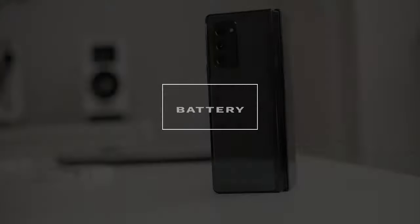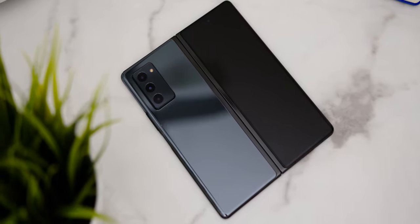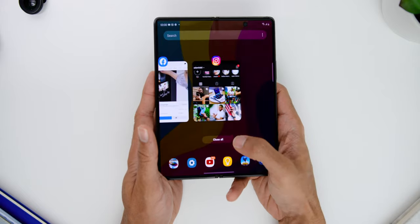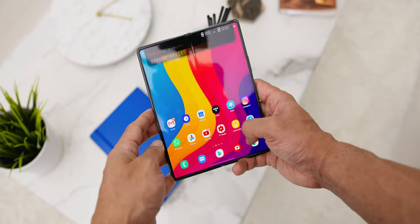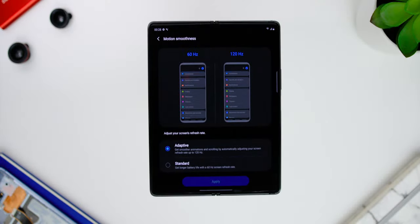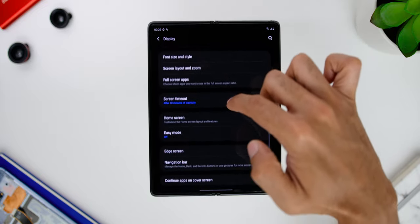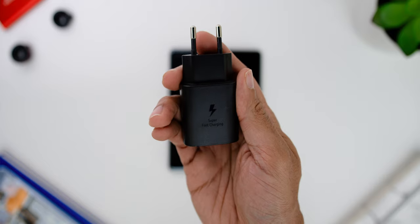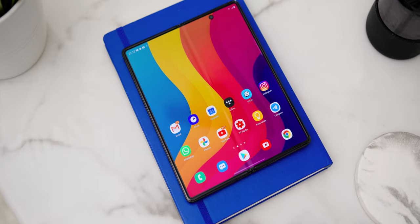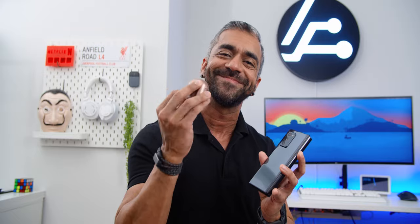The Samsung Galaxy Z Fold 2 comes with a total of 4,500mAh battery using dual batteries to power two displays. Based on my daily testing — using the cover display about 20% of the time and the main screen about 80% — I got an average of 5 hours and 46 minutes of screen-on time with adaptive brightness and adaptive refresh rate up to 120Hz enabled. The phone supports 25W fast charging included in the box, 11W fast wireless charging, and wireless power share.